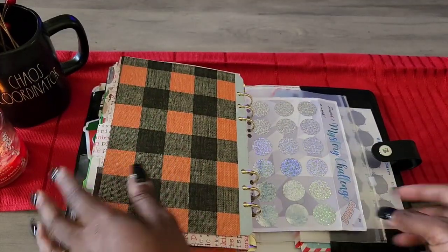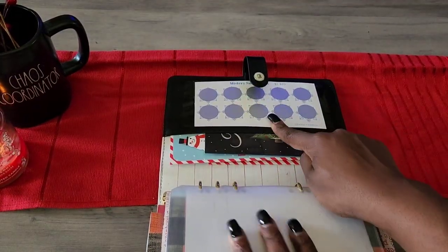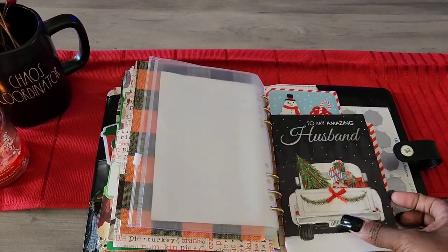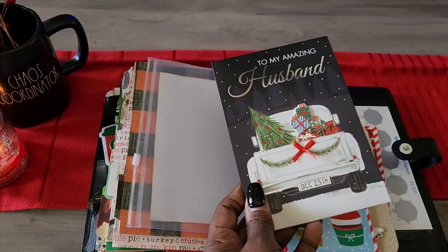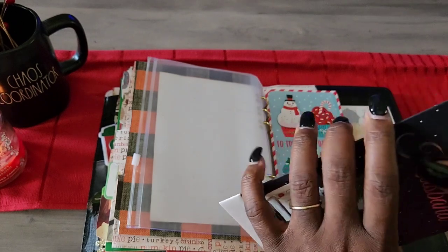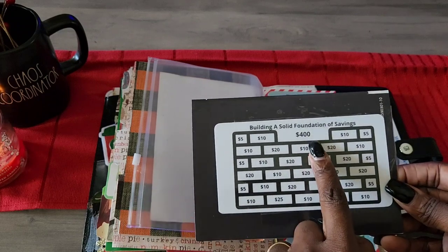In the back I have a mystery challenge envelope for anything unexpected that pops up, plus a scratch-off savings challenge for extra funds. For my husband — last year I filled a Dragon Ball Z bank from Hobby Lobby with money. This year I got a 25-cent card from Dollar Tree and made it into an envelope, with a savings challenge on the back. Hopefully I'll save $400 for his gift.